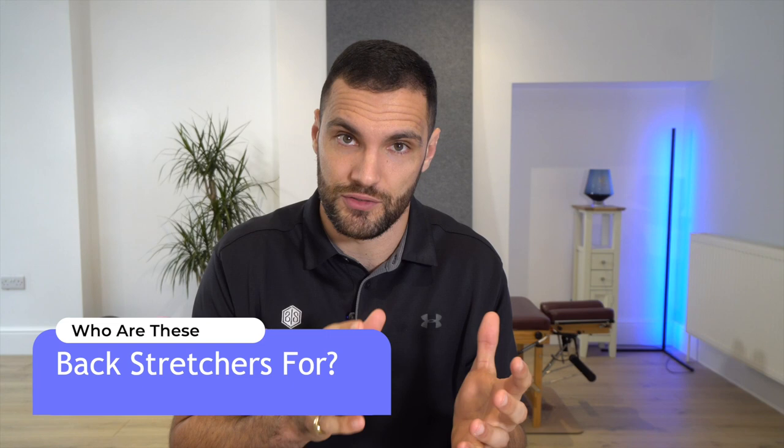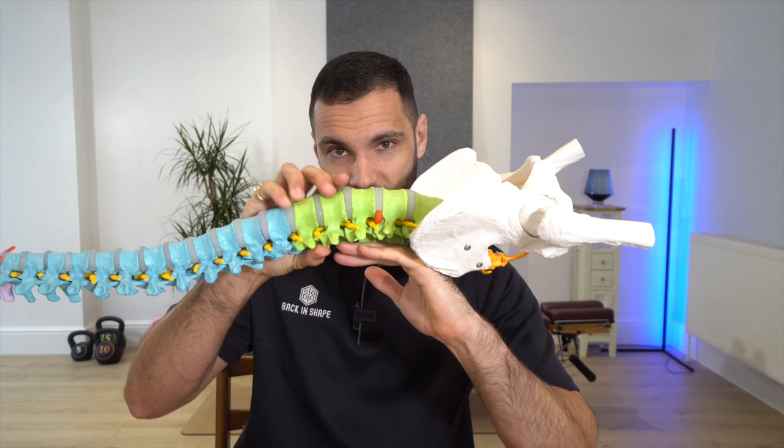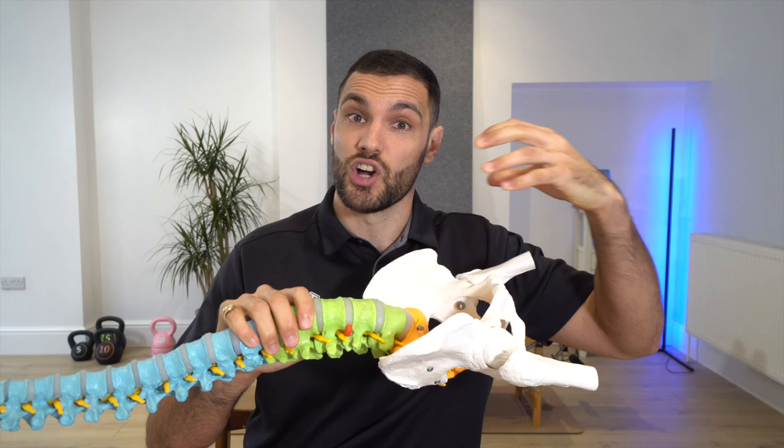Understanding who these devices are for is really important. We might recommend them to patients with lower back problems in general — chronic back pain, muscle spasm, or more severe cases such as degeneration, stenosis, or disc bulges in particular, all affecting the lumbar spine. Some stretches are more general, focusing on the lumbar spine overall, while others target more specifically the lower lumbar discs — L4/5 and L5-S1 — because those are the ones most commonly affected.